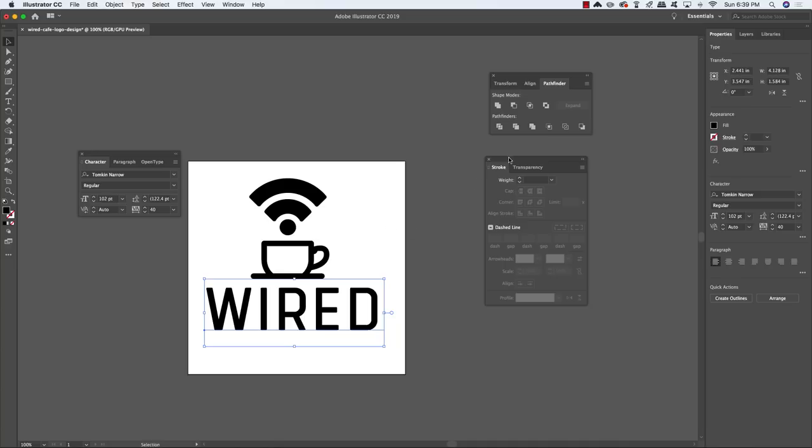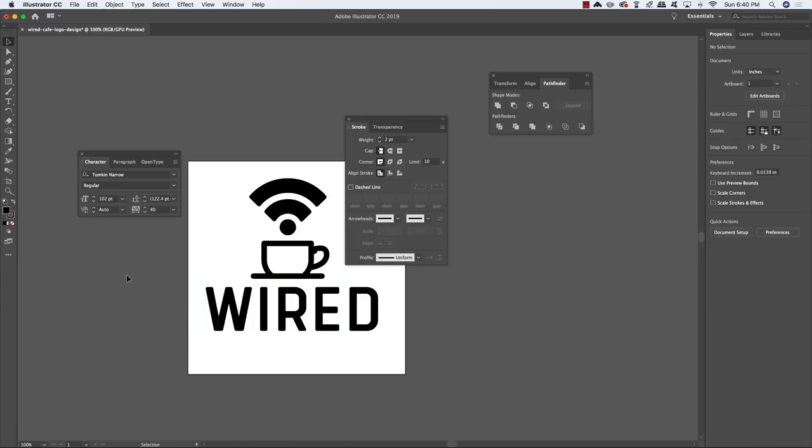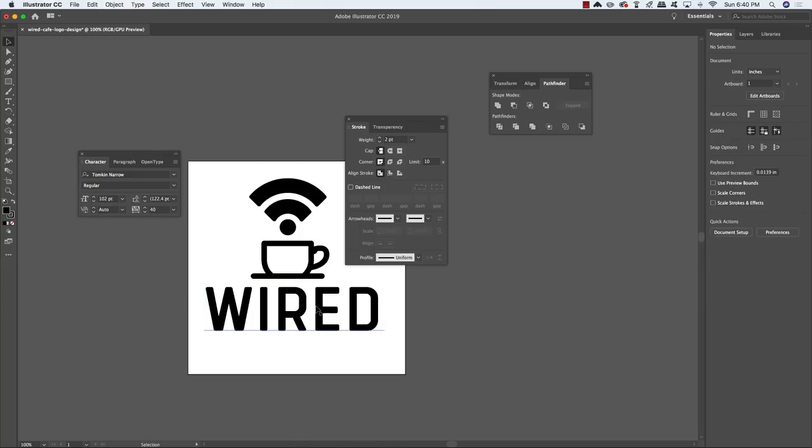In the Stroke panel, add a weight of 2. If it automatically adds a white stroke, click on the fill color and drag it behind onto the stroke to give a black outline. This makes the text look a little bit thicker — a faux bold effect. Since we're only working with the regular style, we can cheat it to look bold this way.